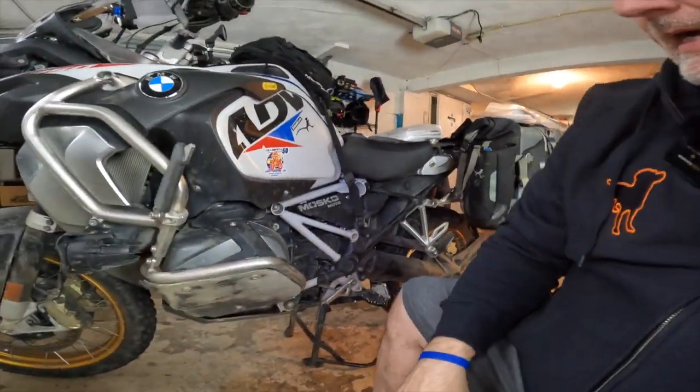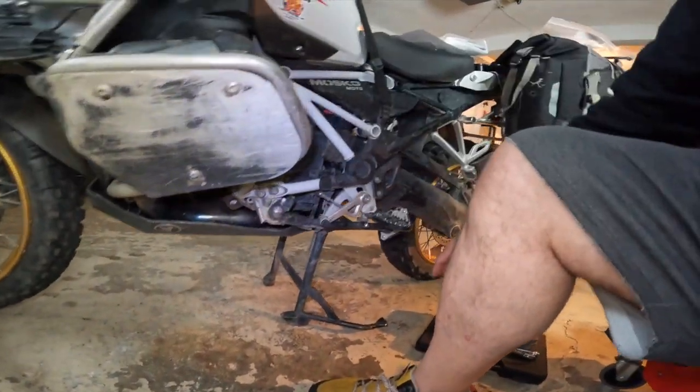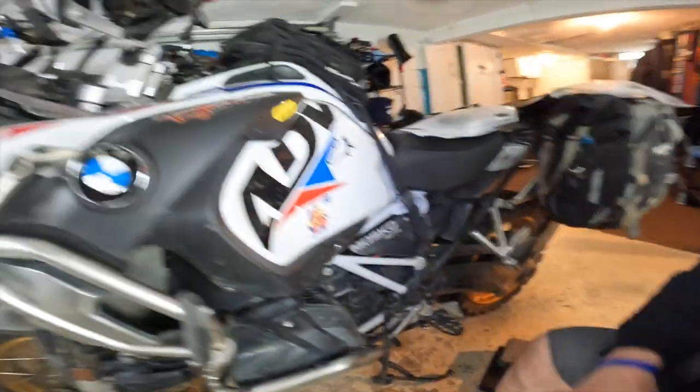I have the Black Dog skid plate — fantastic — Black Dog foot pegs, and bar risers. Some people might not agree with bar risers, but they've been good for me. I'm tall-torsoed, so it puts the handlebars up higher.